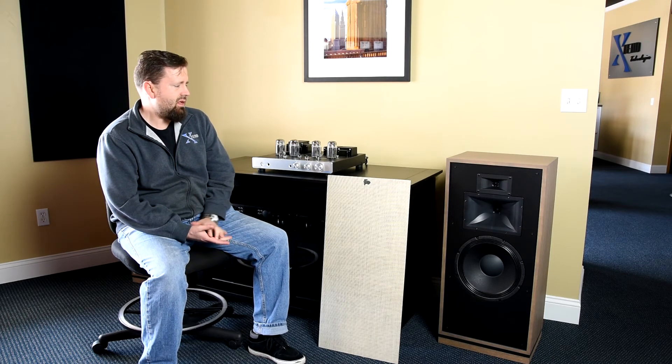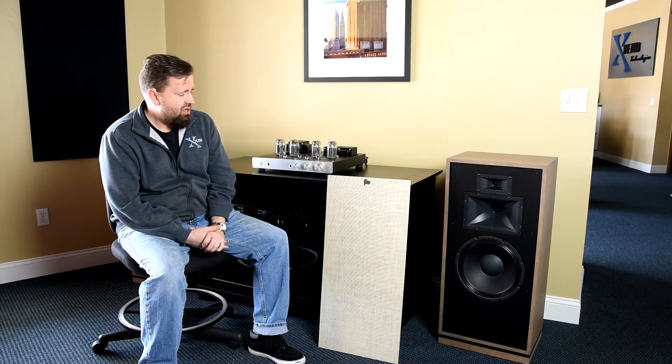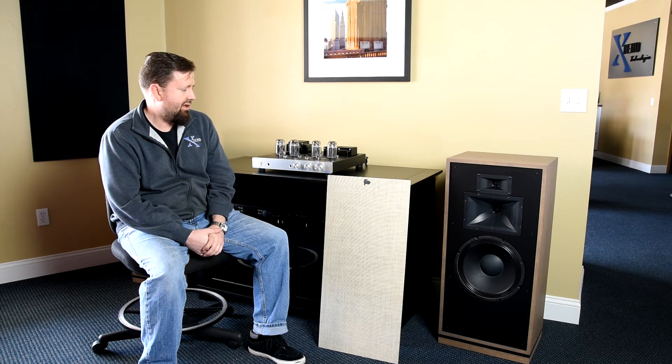You get a sensitivity of 99 dB — that's a lot of output for your watts. They sound really good, they look good, and they retail for $3,600 a pair right now in the U.S.